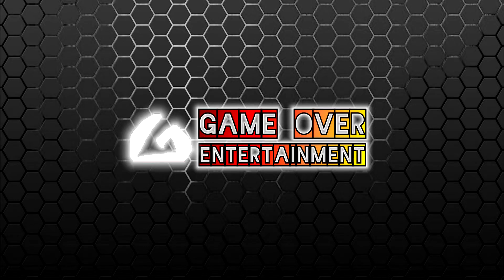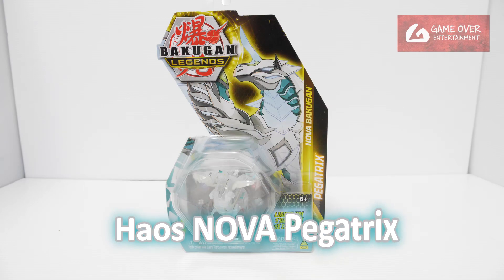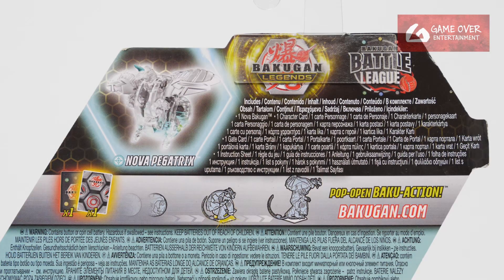Hello everybody, welcome back to another Bakugan unboxing video. Today we'll be unboxing the Haos Nova Pegatrix from Bakugan Legends. Have a look at the front, have a look at the back. What's included is the one gate card, one character card, and the Nova Pegatrix.